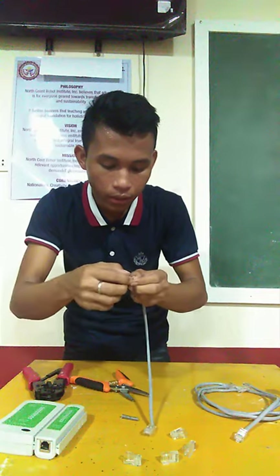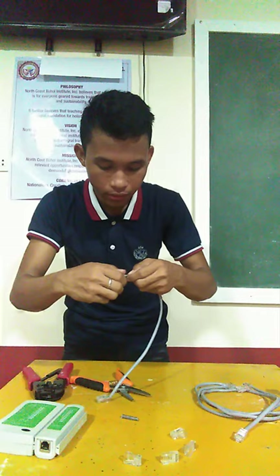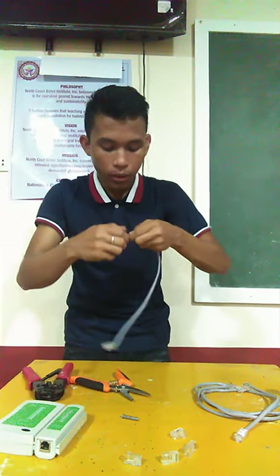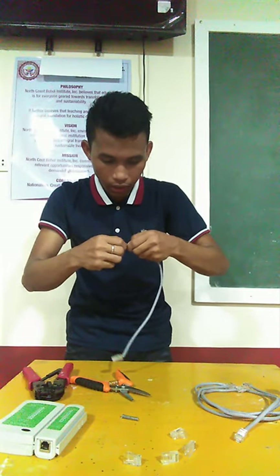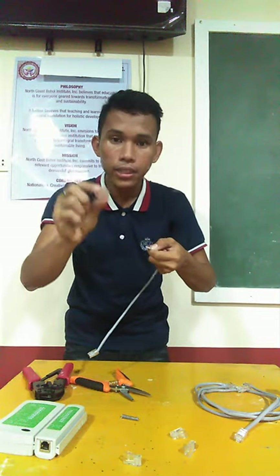And then, white-brown. And then, the last one will be brown. After arranging the correct sequence of the wires, you have to fix it accordingly so that it will be suited in the RJ45.